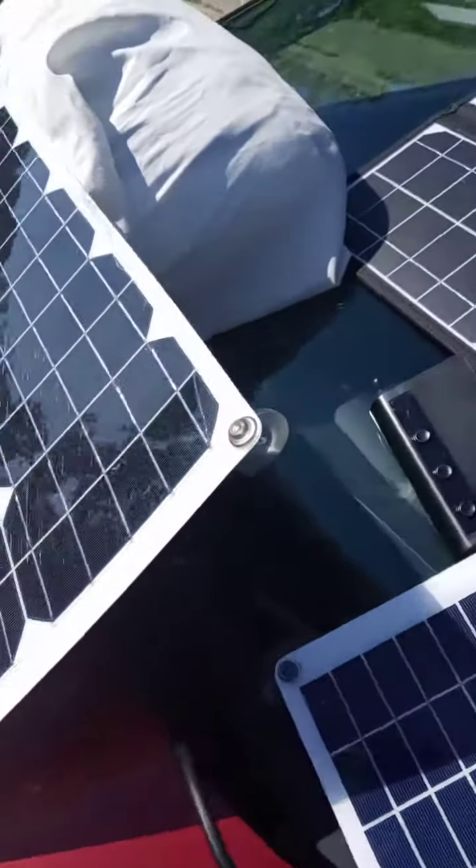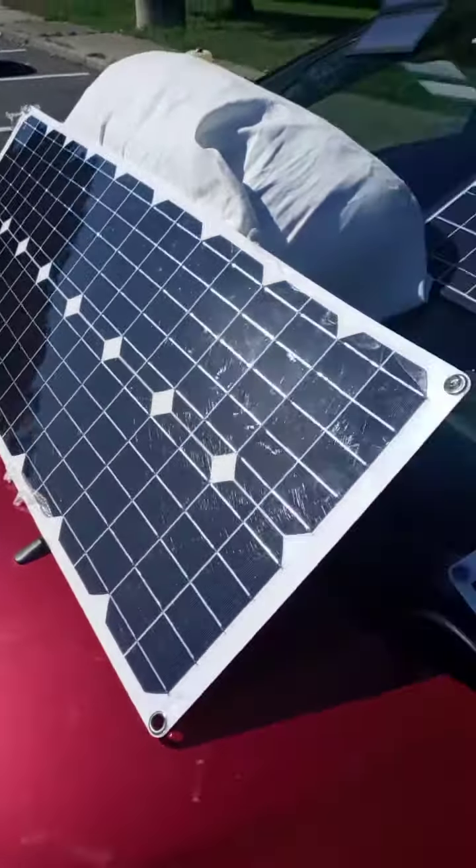I want to talk about the price points. This one cost me around $38, and this one cost me about $45 for the 50 watt. Although I'm getting only around 30 watts out of this.